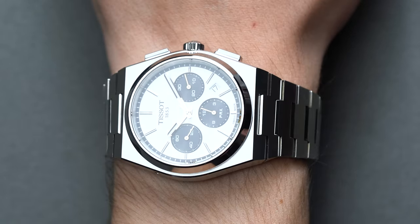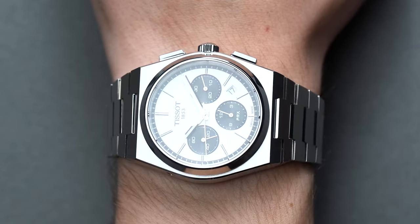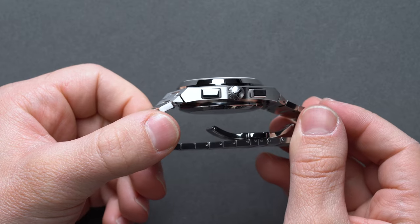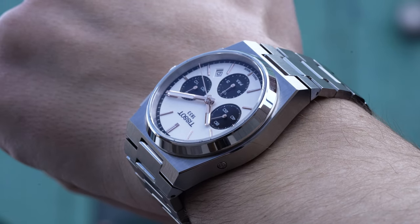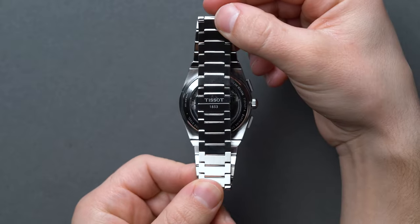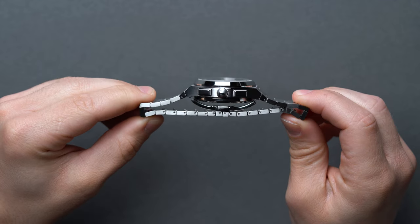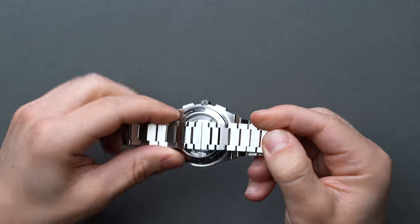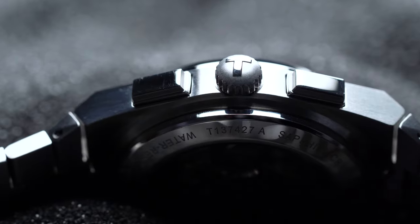The PRX Chronograph sits pretty high at 14.5mm, but will push into the wrist a bit, sinking it close to 13 or 13.5mm in reality. For context, our wearer sports a wrist measurement just shy of 8 inches, and if you've worn the PRX Powermatic 80, that reference sits at 10.4mm in vertical height. This taller dimension, combined with the 2mm increase in case diameter over the Powermatic 80's 40mm, could push this chronograph into oversized territory — but the integrated bracelet design and short lug-to-lug act as a counterbalance. It also clocks in at 184 grams over the 134 grams of the PRX Powermatic 80, so just a bit heavier by about 1.8 ounces.